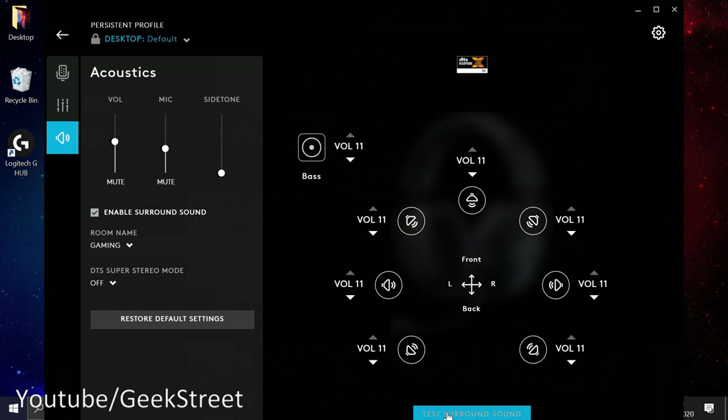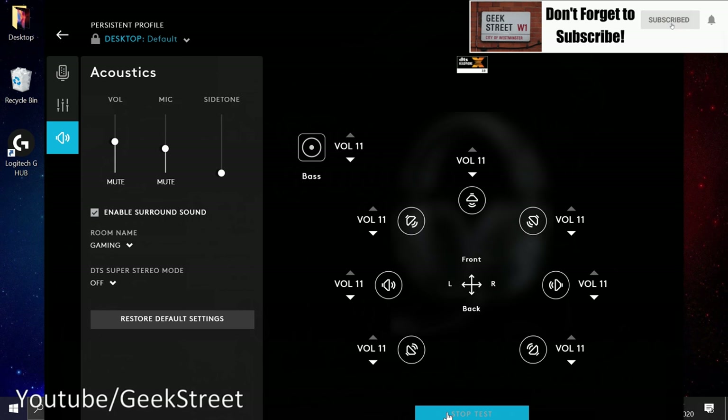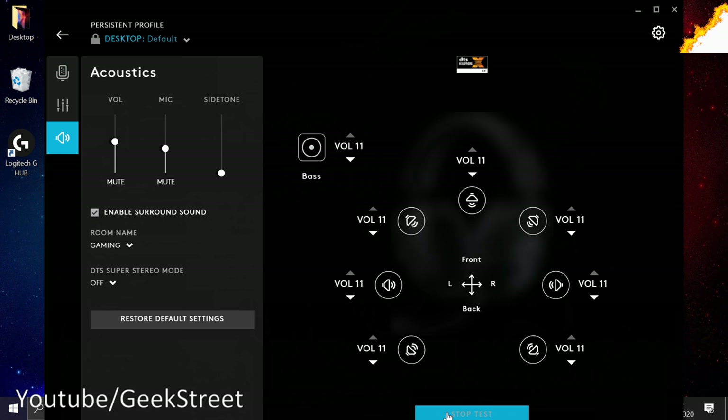You can adjust surround sound settings very granularly — making some channels quieter or louder. Testing surround sound: left channel, center channel, right channel, right surround, right rear surround, left rear surround, left surround, and finally the LFE channel. It's pretty good — I can hear sound on both sides of the headset and it does sound like virtual surround sound.